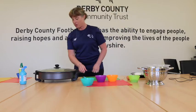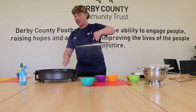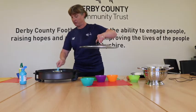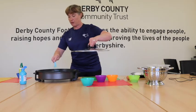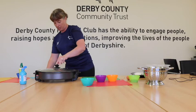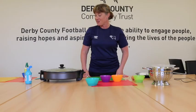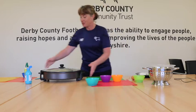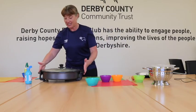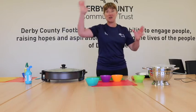I can see my popcorn is starting to pop. I'm just going to give it a little stir - please be really careful when you're doing this at home. Let's turn it up a little bit. It's actually starting to pop now and it's making a lovely sound. I'm just going to give it a little shake - I am not going to take the lid off because I made that mistake at home and had it all over the kitchen.